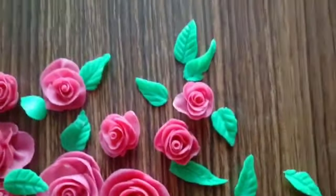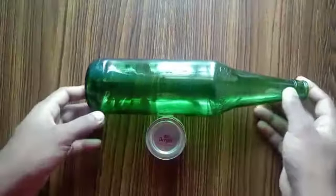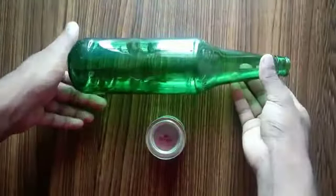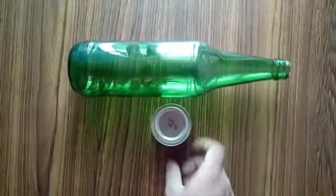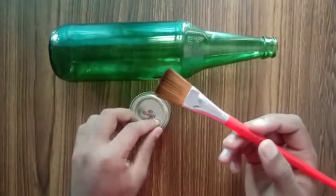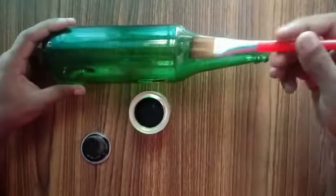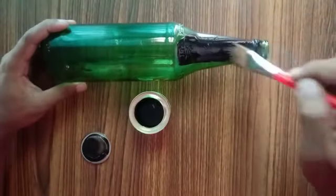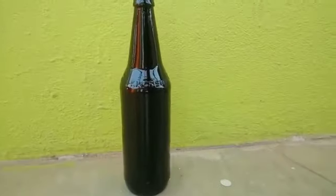I'll be placing these flowers and leaves on a bottle. Here I'm using a beer bottle — you could use any bottle which is available at home. I'm using black color enamel paint to cover up the entire surface of the bottle. For painting, I'm using a flat paint brush. Once you've completed painting the bottle, keep it outside so that it dries completely.